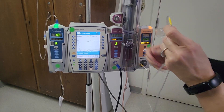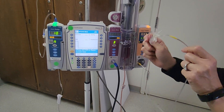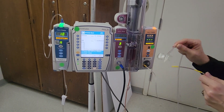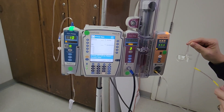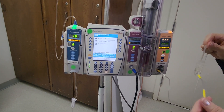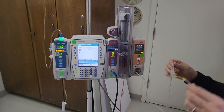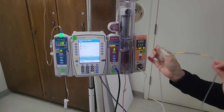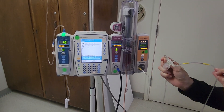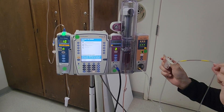Advise the patient to keep this on at all times, because if it comes off and is no longer registering, the pump will shut off automatically based on the settings for both end tidal CO2 and respirations on pulse oximetry. The pause limits are set such that the pump will shut off if it is not capturing end tidal CO2 or respirations.